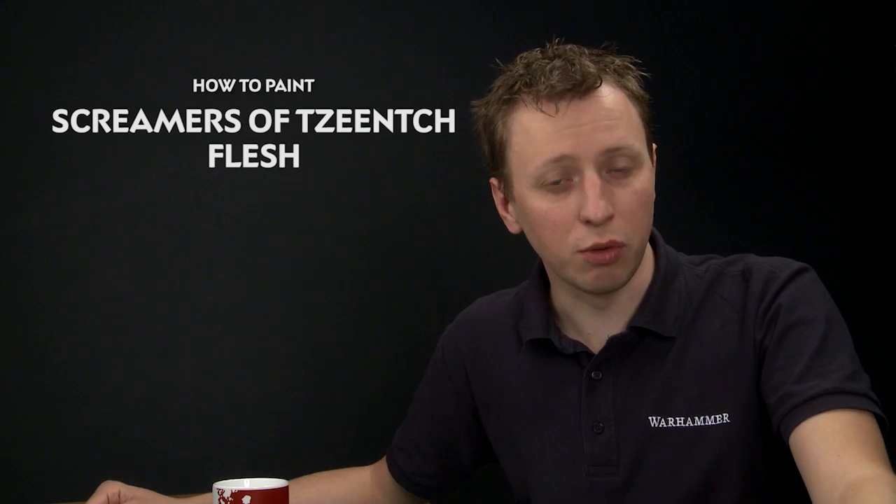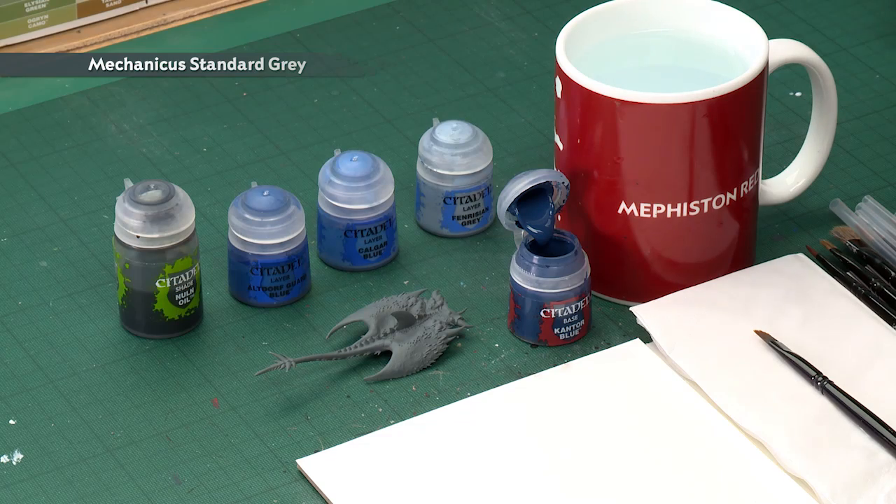Adam Long has been in touch to ask us how you paint the flesh of a Screamer of Tzeentch. To do this, what you need to do first of all is undercoat your miniature. I've chosen to do mine with Mechanicus Standard Grey, but you could use Chaos Black or Macragge Blue if you wanted to.